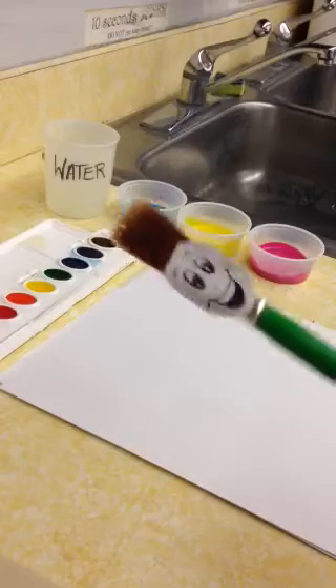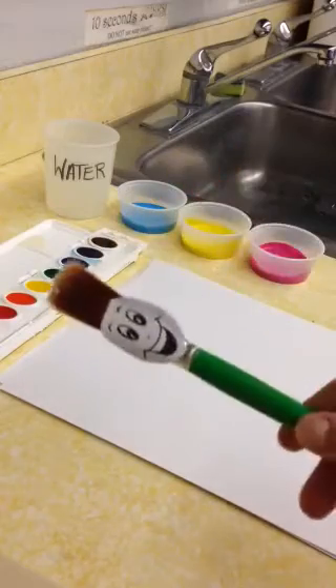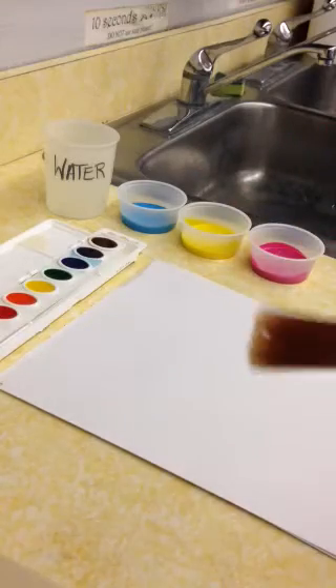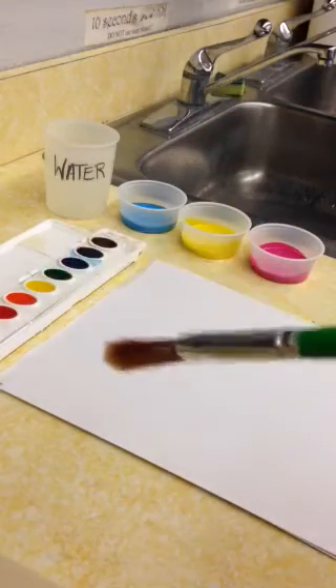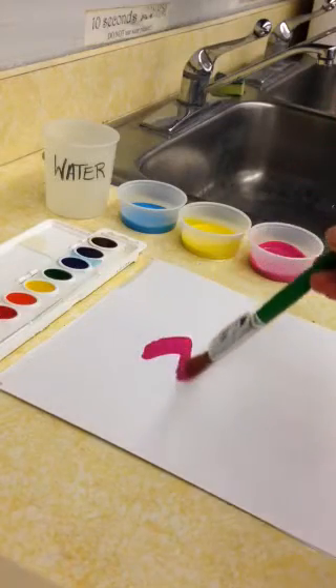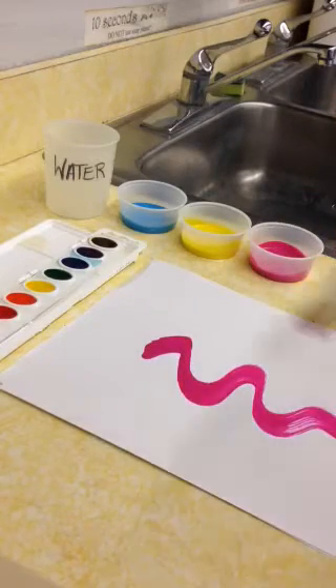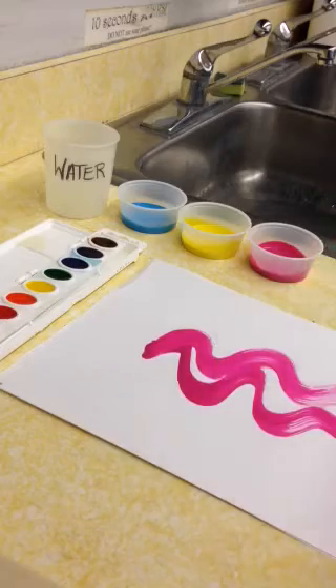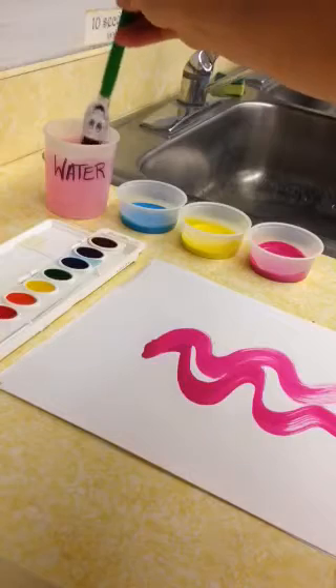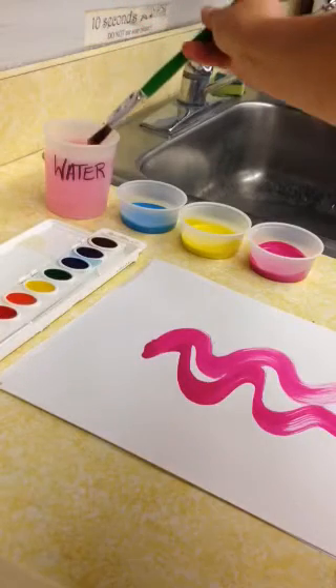Something to keep in mind is to make sure you're using the right brush for the right paint. If you are using paint in a cup, you're going to want to use a bigger bristle brush. If I take magenta and dip it in the paint and paint, I'm painting gently.